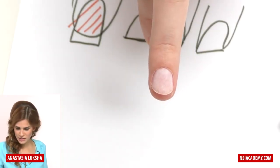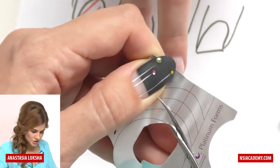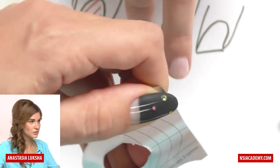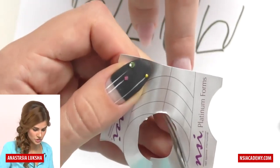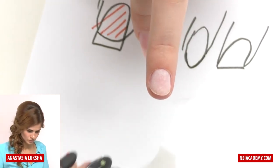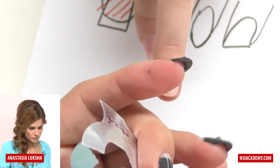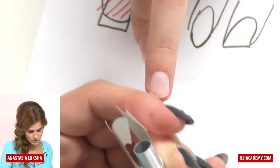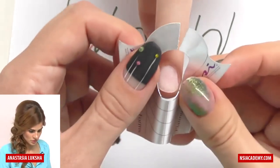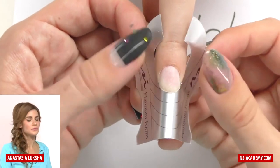Now I am cutting it a little bit deeper — just a little bit, not too much. It can be tricky not to cut too much, so I curve it and try it on the nail. Okay, now it fits really well.